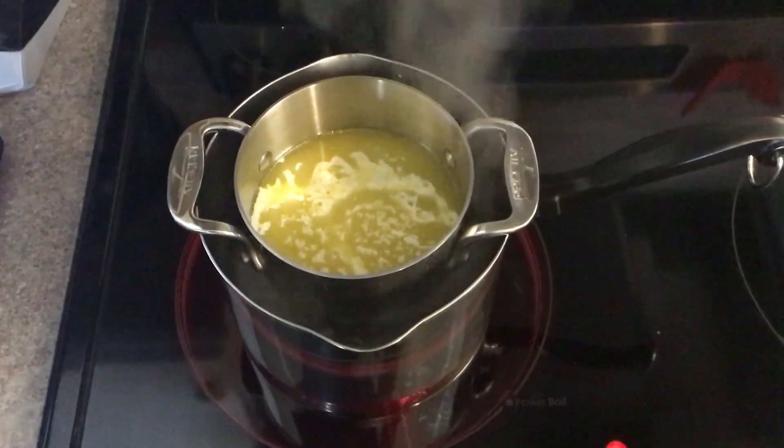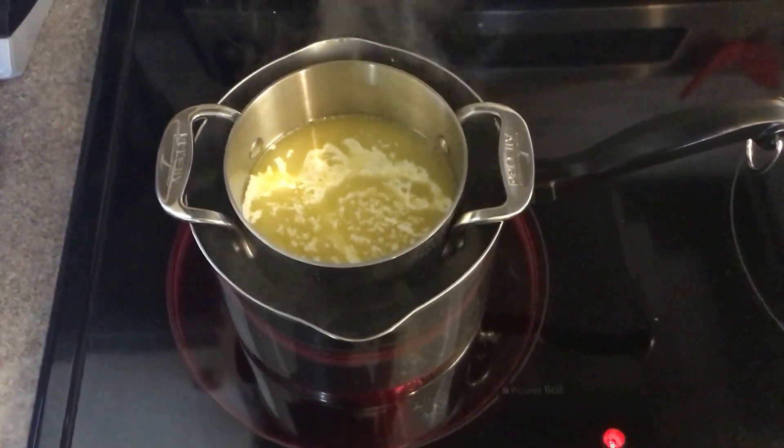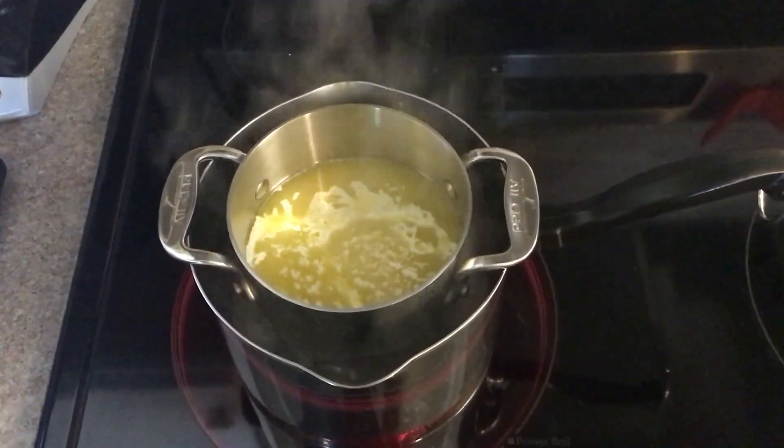Step three: leave the bowl on the pot until the butter has completely melted. Do not use anything to stir the butter — let it melt on its own. And from the looks of it, we're almost done.